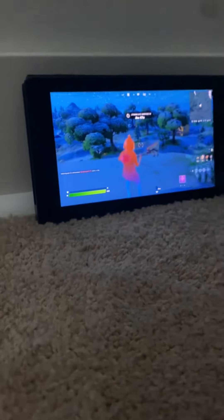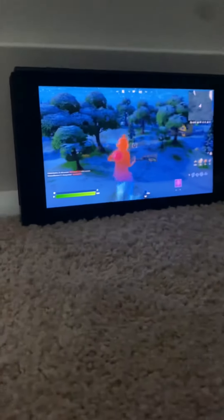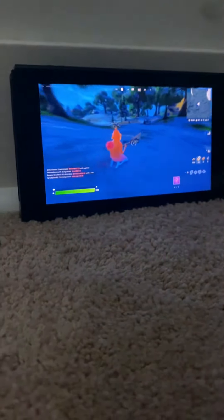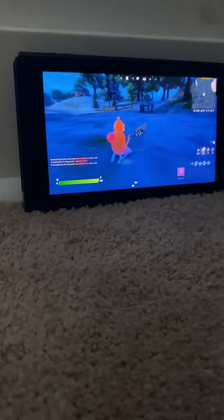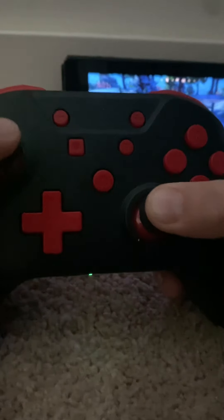Hi guys, in today's video I'm going to be showing you how to slide on the Nintendo Switch. What you want to do is you see here — you want to walk and then hold this down.